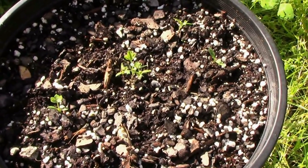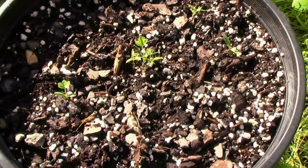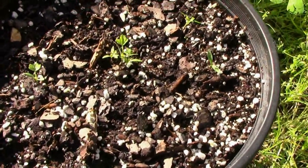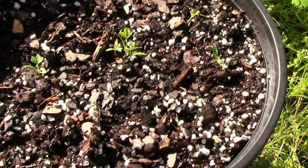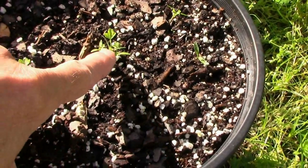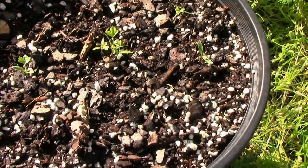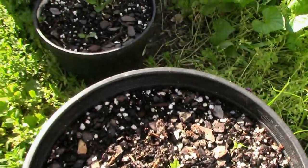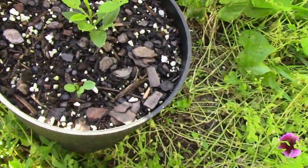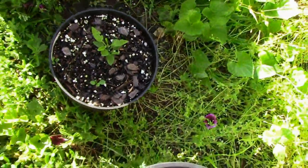For those of you who watch my other channel, I plan to grow a few black swallowtail butterflies. So I'm planting parsley to feed them, and it's just now coming up. While I'm here, there's one of the goji berries I started from seed.